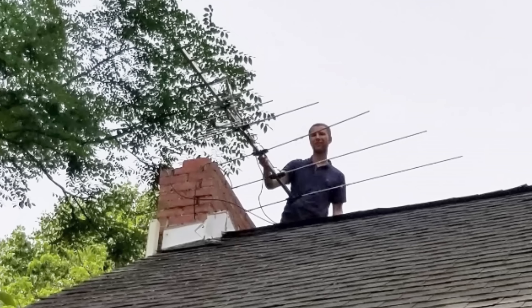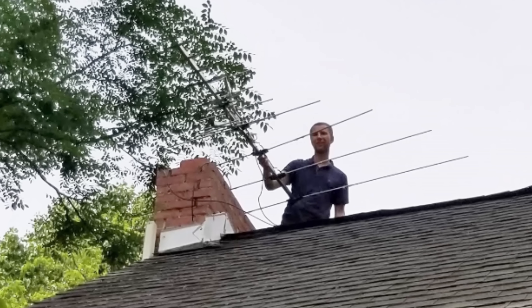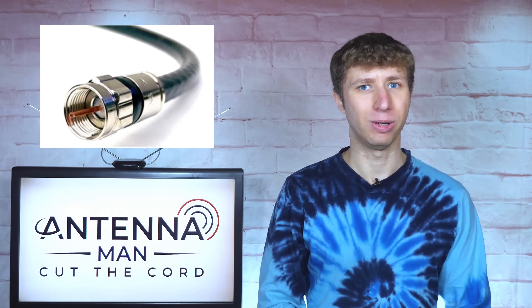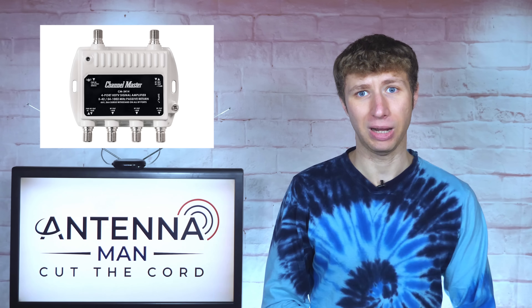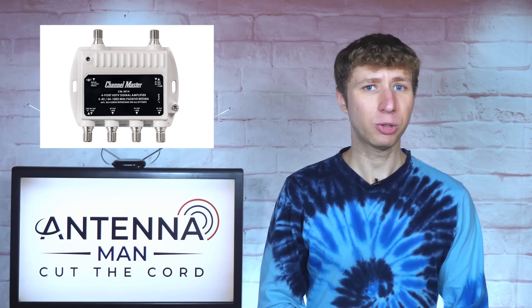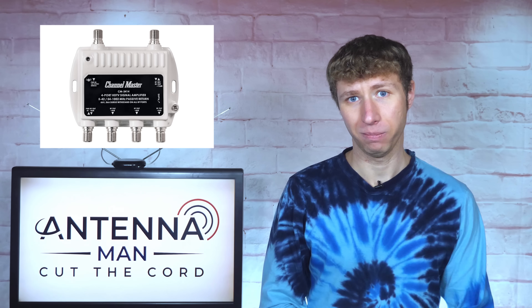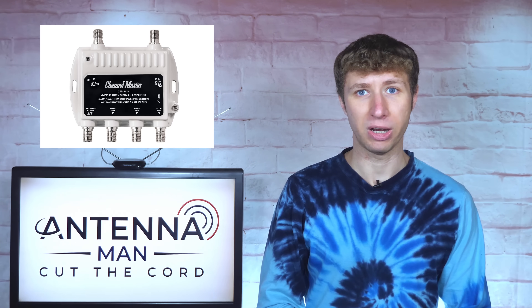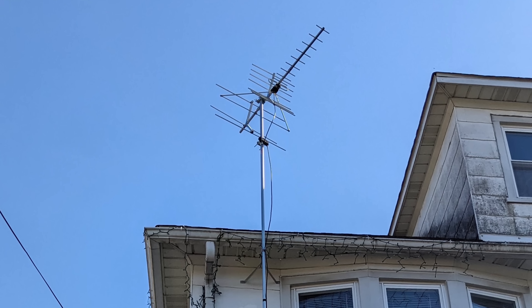I actually preferred this method back when I installed antennas locally. The only issue is that depending on how long the coax cable is from the antenna to the powered splitter and how weak the signals are, reception might be impacted a little bit. Most times it isn't an issue, but if signals are very weak, a mast-mounted preamplifier works best.